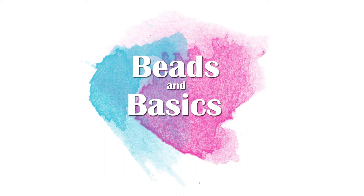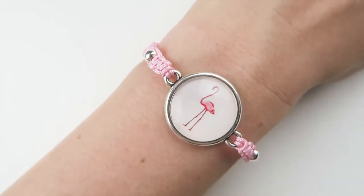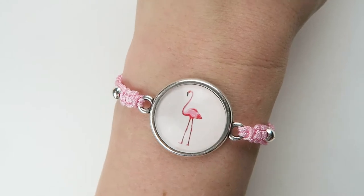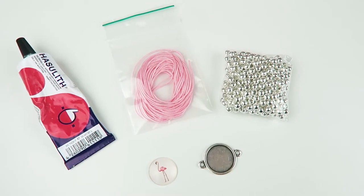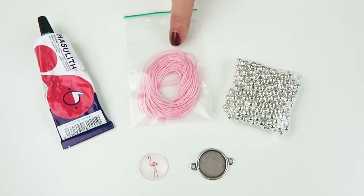Hi, I'm Monique from Beats and Basics. Thanks for watching this jewelry tutorial. Today I'm going to show you how you can make your own macrame bracelet. So this is the bracelet we're gonna make with the macrame knot. It's really easy and fun to make. I'll show you what you need. Obviously you're gonna need the macrame cord — we have it in loads of different colors.